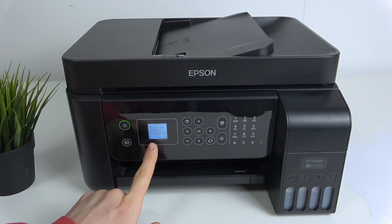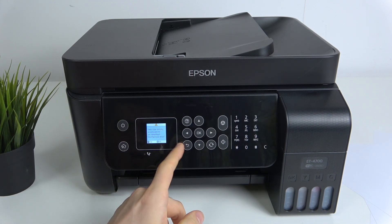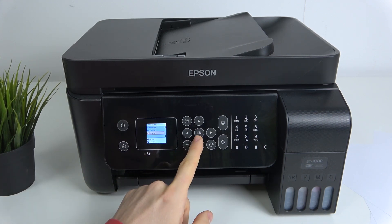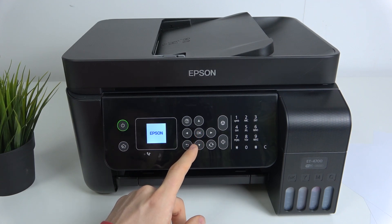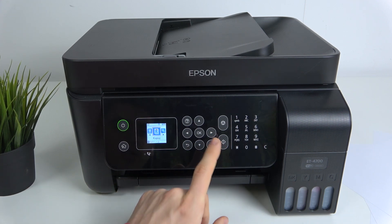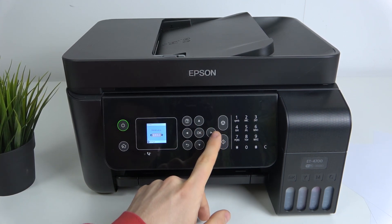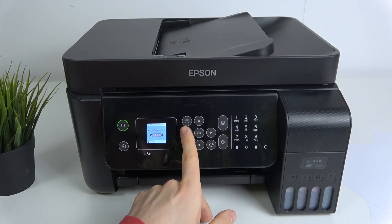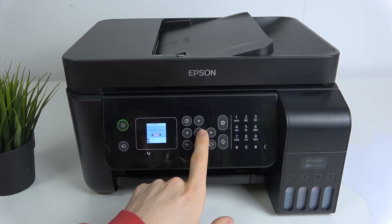On your screen — for example on my screen right now — I have information about date and time. It's a very good idea to select the correct time, not the wrong one. First, I will change the language of my device.